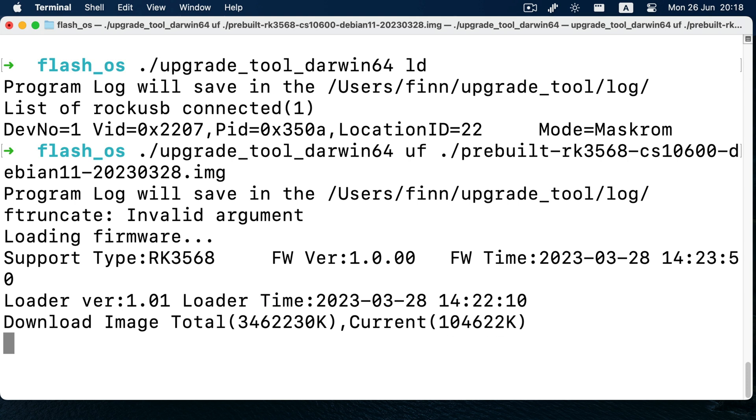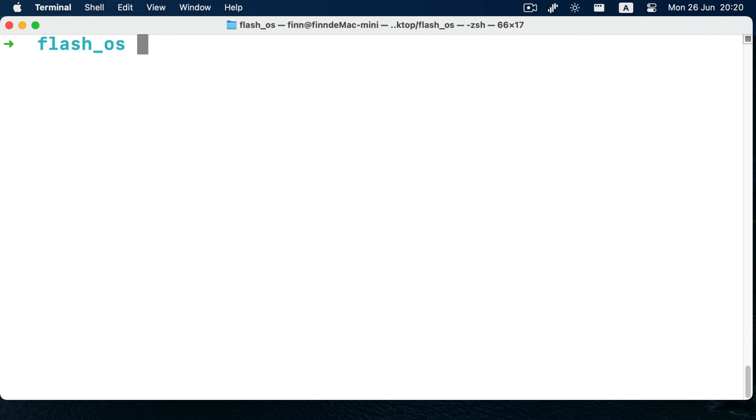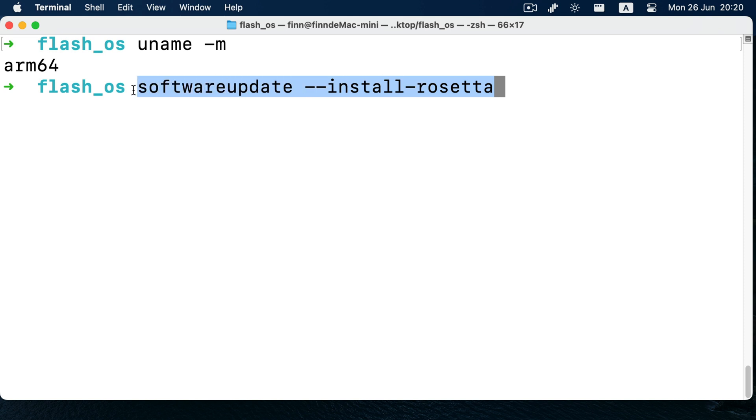I have tested this program on an M1 Mac mini, which is also my work machine. Even if the binary upgrade tool program provided by Rockchip is compiled against the x64 architecture, I can use Rosetta 2 to execute this program. If you are running an M1 or M2 or newer Apple Silicon Mac, you can confirm it by running uname -m and it should say arm64. But if you are on an Intel Mac, it would display x86_64. Intel Mac users can run the upgrade tool directly. If you are on an M1 Mac like mine, you would need Rosetta — you can install it with softwareupdate --install-rosetta, then you are good to go.